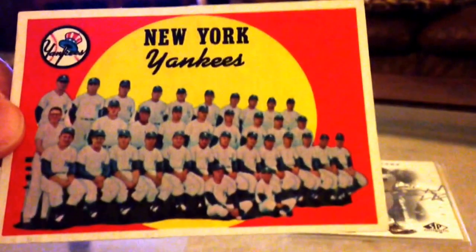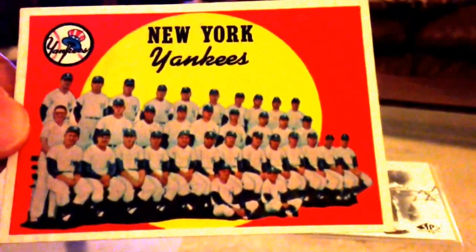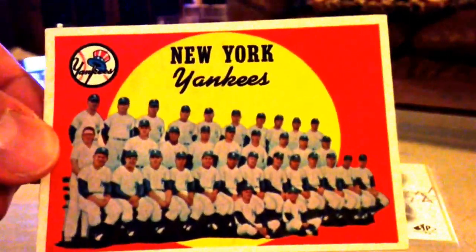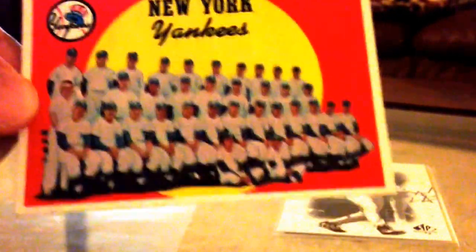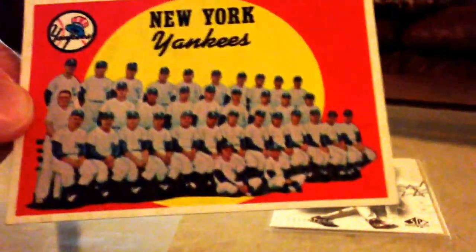This card is a freaking gem. I can't believe I got it for $10. It was killing me because I did not want to pay $50 or $100 for a team card. And oh my god, it's just gorgeous. Everything is crisp. It's even more beautiful than the picture on COMC — an absolutely gorgeous card.